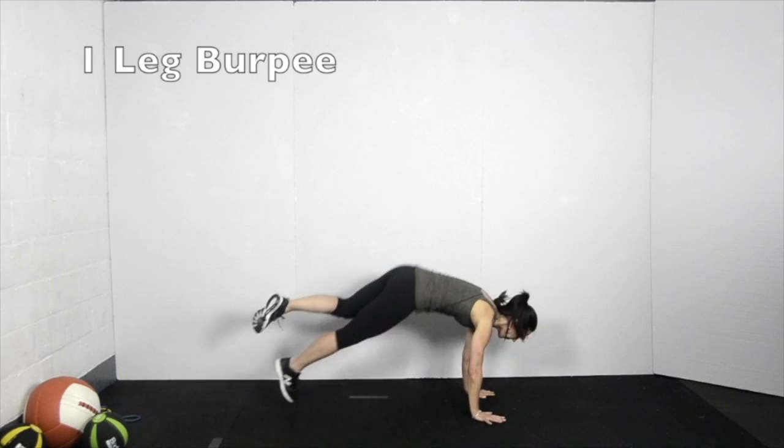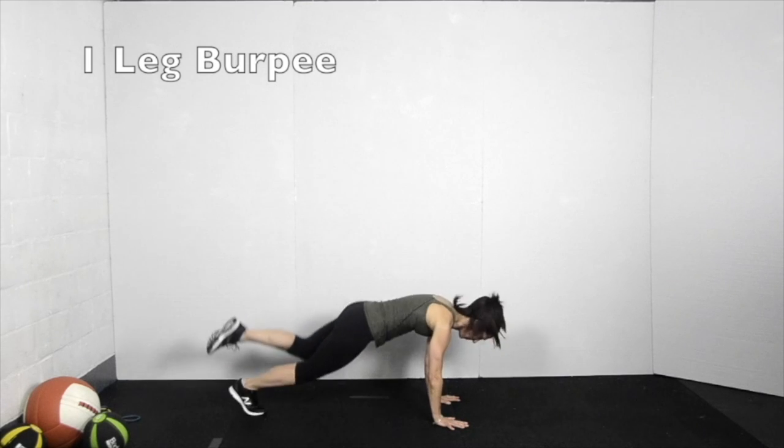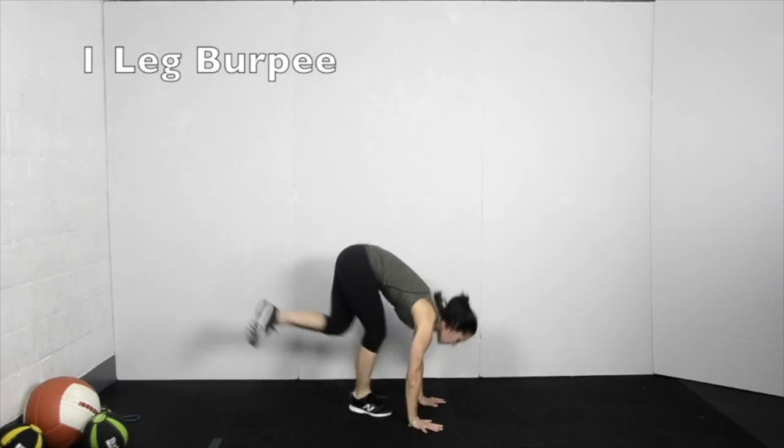Stand on the right leg, reach the arms up on a jump, then quickly reach the hands to the floor and kick the legs back at the same time. Land on the same foot. Change legs on the next set.